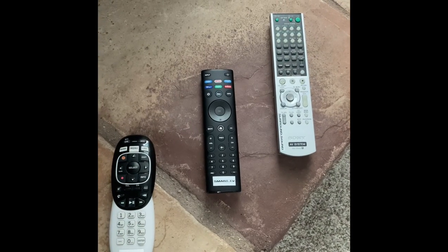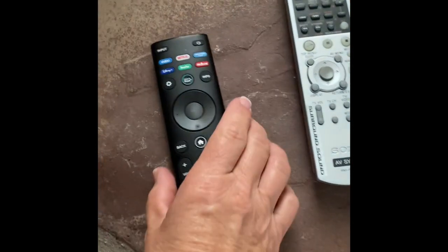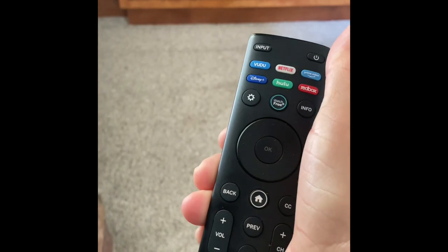If you want to watch your smart television and be able to log into your accounts, simply use this remote and turn the system on.